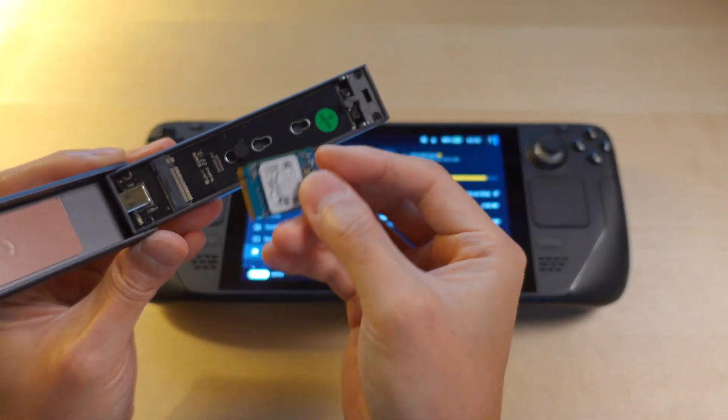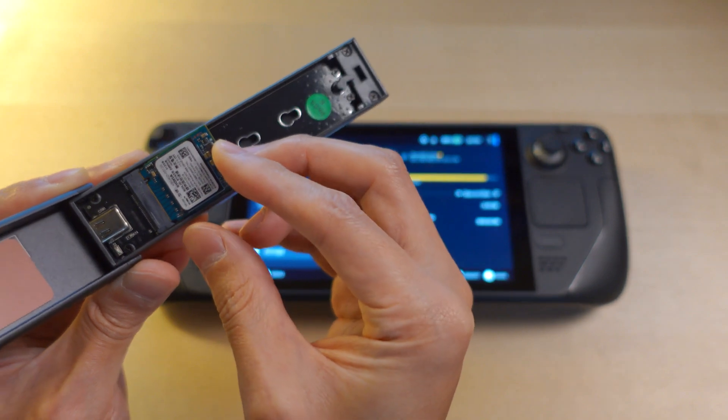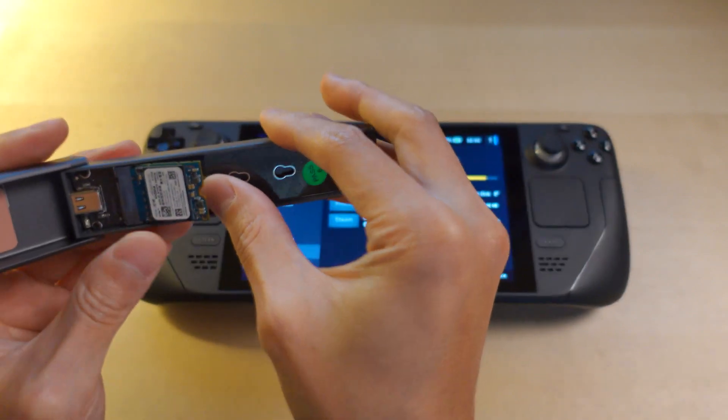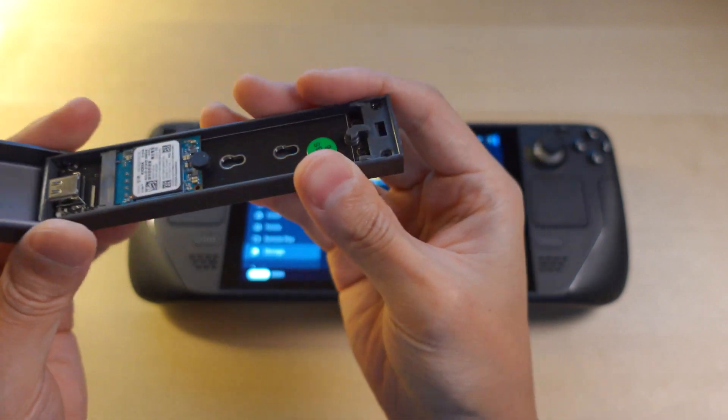To install this, install the little knob that comes with it, push it in at an angle, then the knob back, push down, and now it's secure in place.